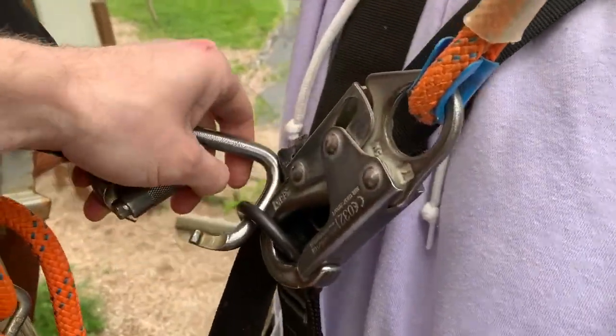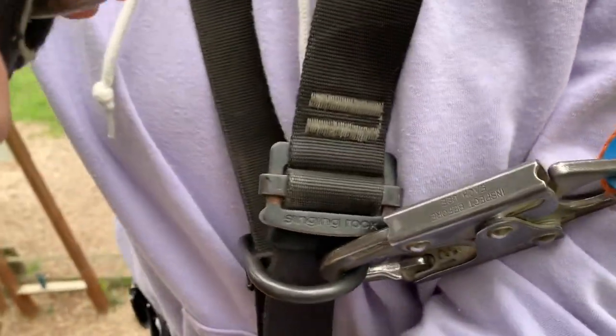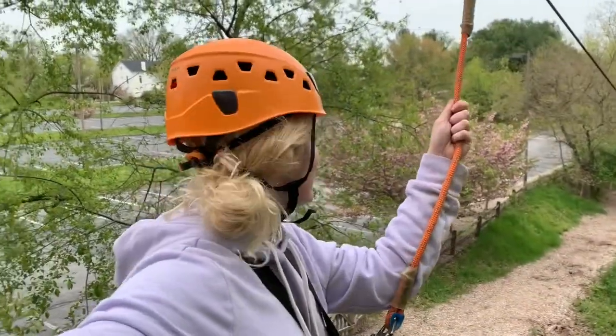Once you get across, your guide will clip you into your zip trolley and it's time to go. And then we get to go!